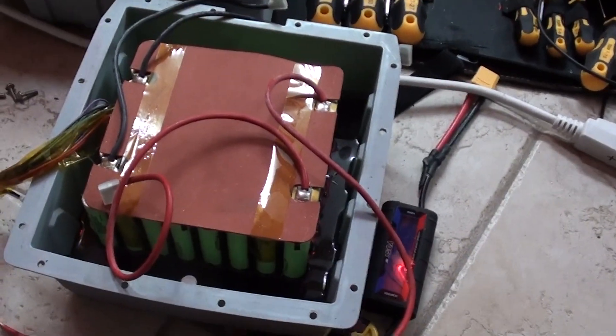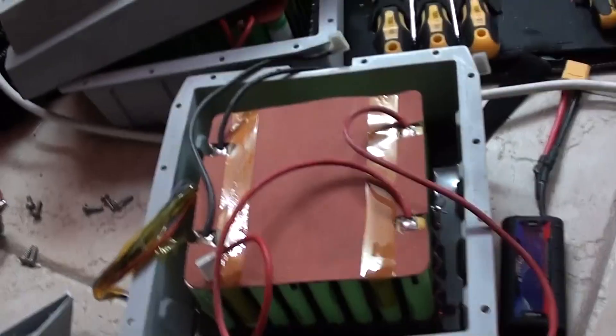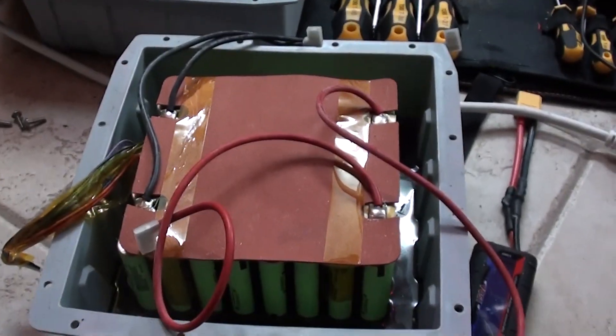This is what the inside of a torpedo battery looks like — it's a bunch of 18650 cells, but they've got it potted in epoxy so that you can't remove the cells and replace them when they go bad.